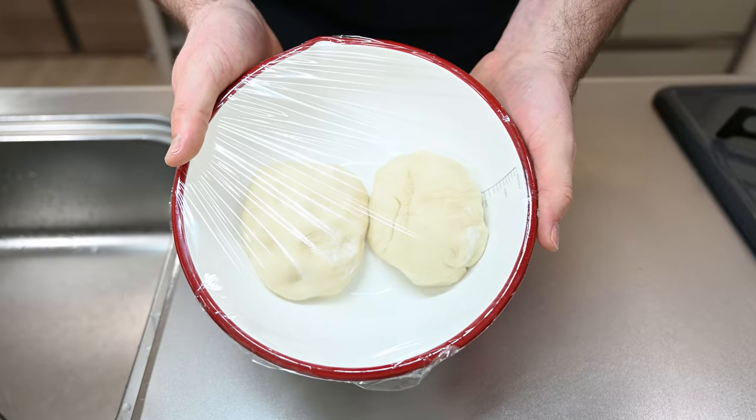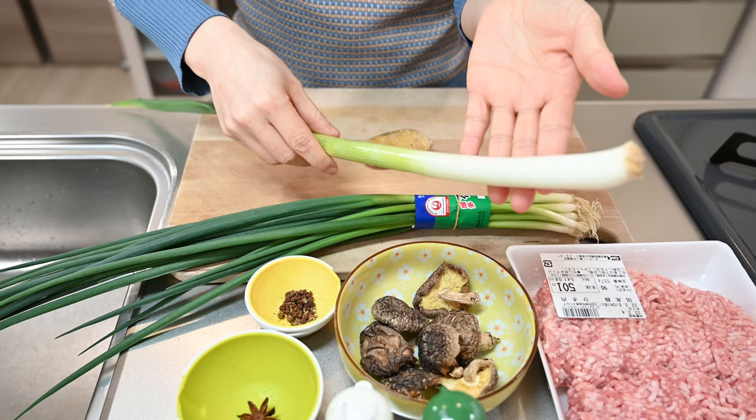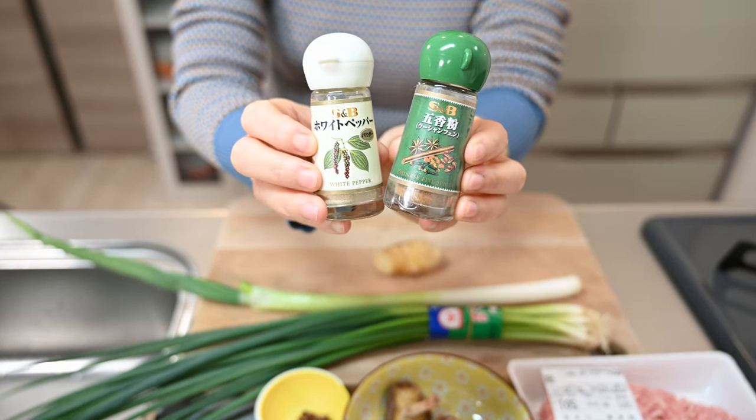Now on to the filling, which Yuki will show us how to do. For this you will need a star anise pod, Sichuan peppercorns, a knob of ginger, green onions both long and short, dried shiitake mushrooms, ground meat — in this case pork — and finally some white pepper and Chinese five spice.